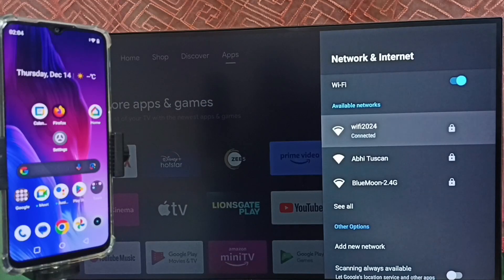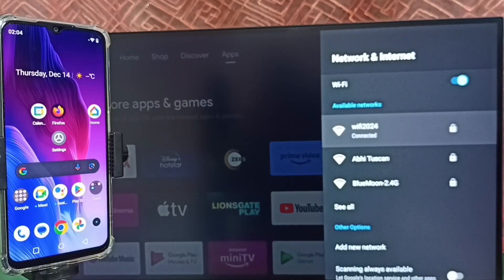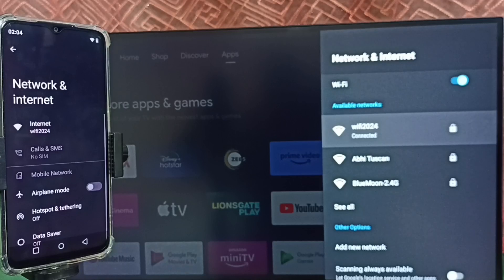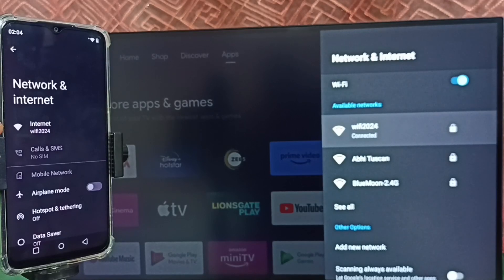Now let me go to the mobile phone. In the mobile phone, go to Settings and tap on Network and Internet. Here you can see 'Wi-Fi 2024' — this mobile phone is also connected to the same Wi-Fi network. If you don't have a Wi-Fi router, you can use mobile hotspot.